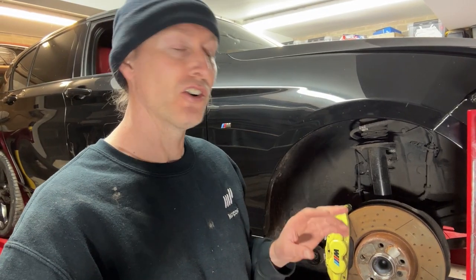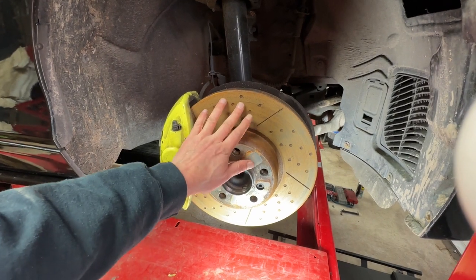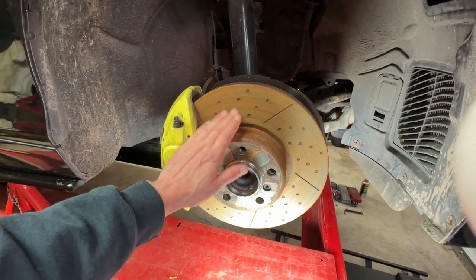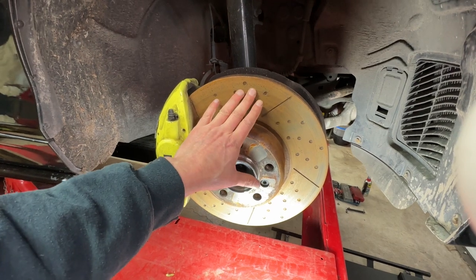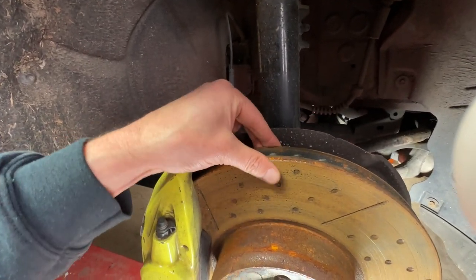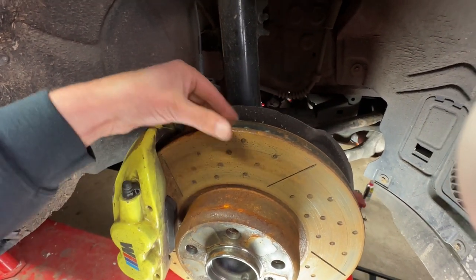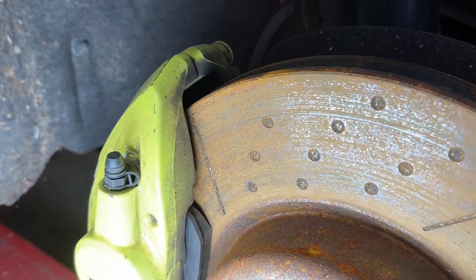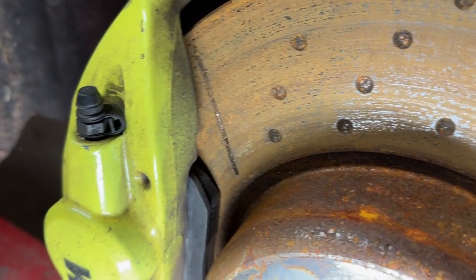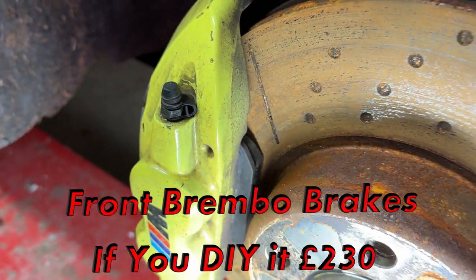So with the wheel off it's a good chance to have a good nosy around under here - this is the front corner that's got the damage. The first thing is, even though this disc has got some surface rust on it, that'll just clean up as soon as you start using them, so I'm not concerned about that. They've actually got a lot of life on them and no lip here, which would be indicative of a lot of wear on that disc, so they're almost like brand new discs, and that's backed up by the brake pads that you can see here - they're almost brand new, like doorstops.